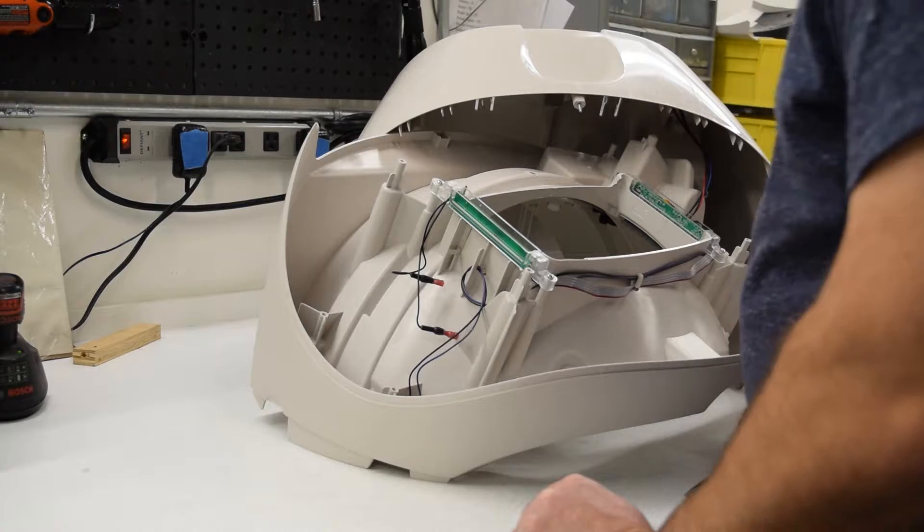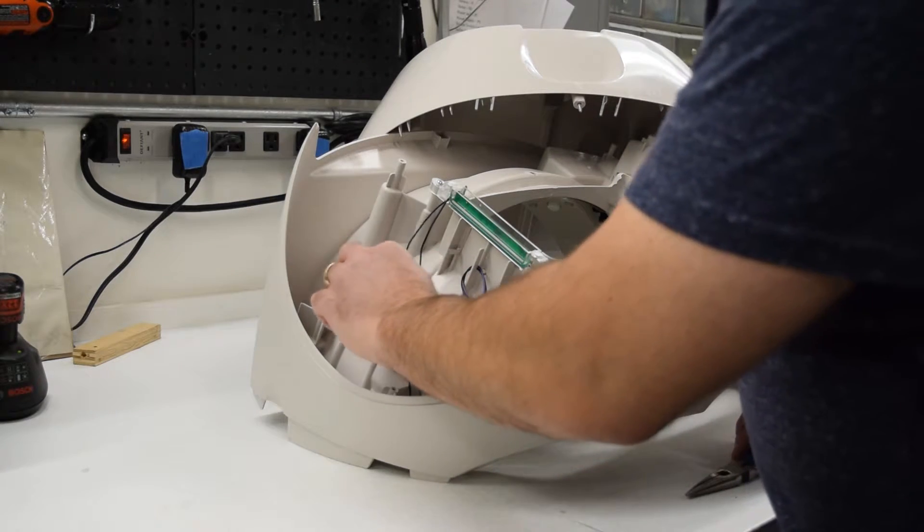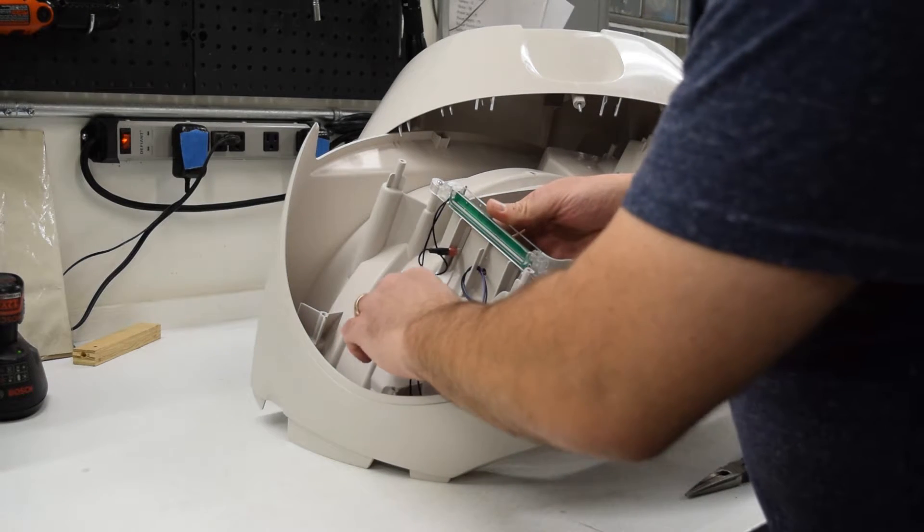Now that we've got the pinch contacts reinstalled, we have to connect the black wire. The wires are interchangeable, so take one and gently press it on, making sure it's fully inserted.